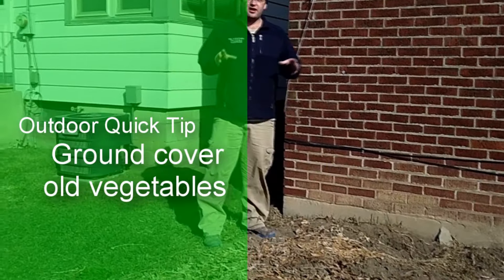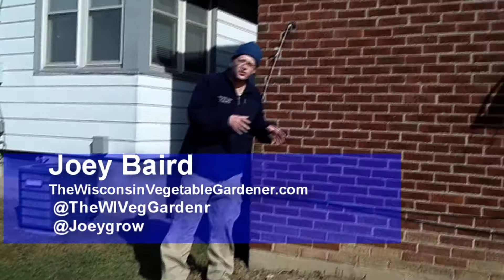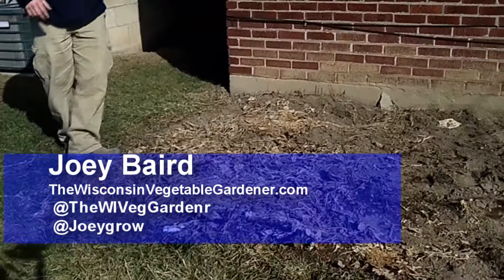This was an area in the sister-in-law's backyard garden where last fall, early fall, we did lazy gardening. What it simply meant was we took a bunch of seeds and just broadcast them in this area.